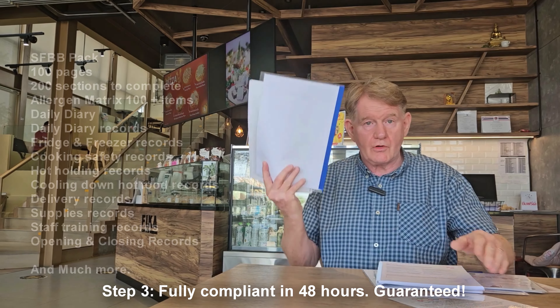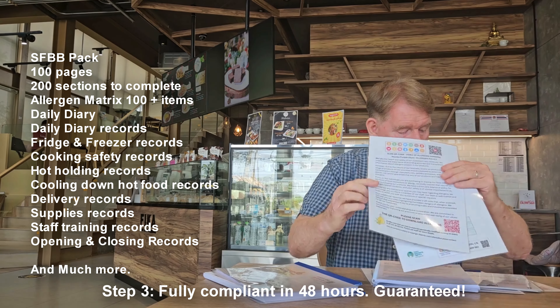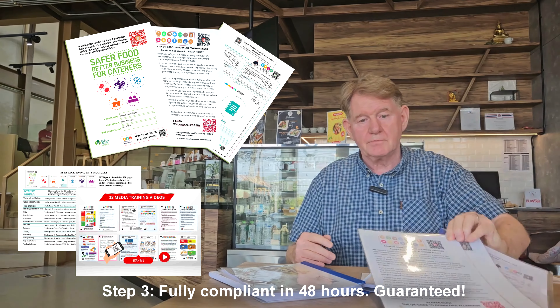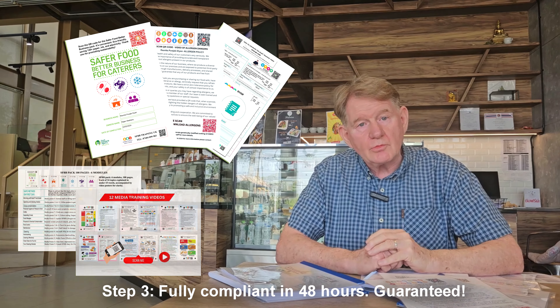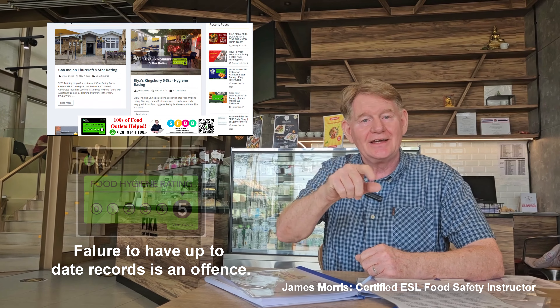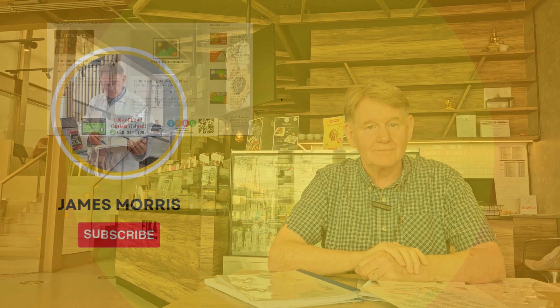You're going to go from this to this. If you'd like to know more, please contact me through WhatsApp, by telephone number, or by my email. I am James Morris and that's about as simple as I can put that. But failure to have up-to-date records goes from five to two stars. I'm James Morris - see you next time. Bye.